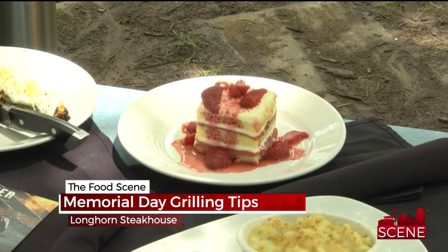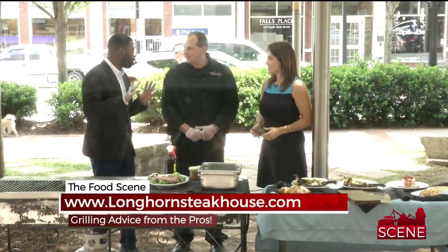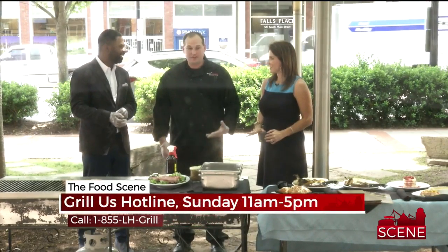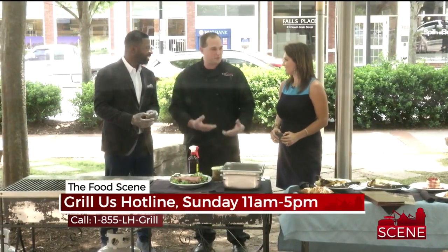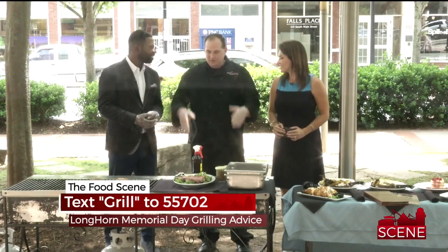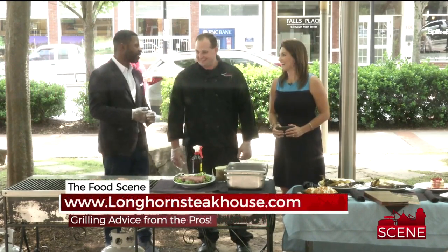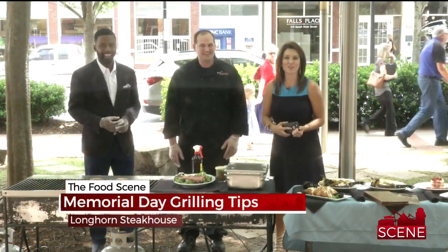If you're having trouble with your Memorial Day meals, you can call us. This Sunday we're opening up our Grill Us hotline for the fifth year in a row. You can call 1-855-LH-GRILL and there'll be grill masters there to help talk you through things. We also have www.expertgriller.com where you can get tips and recipes. And if you just want to give up on the grill, come on in to Longhorn — we can do all the grilling for you. Go check out the one in Easley!